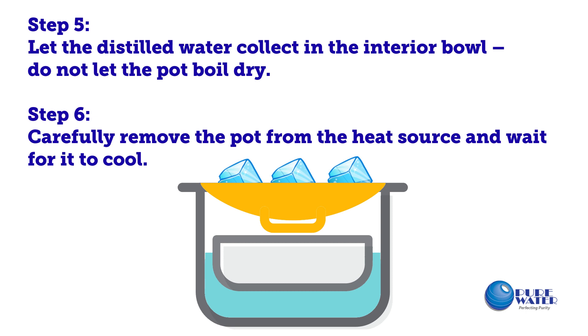Step 5: Let the distilled water collect in the interior bowl. Do not let the pot boil dry.